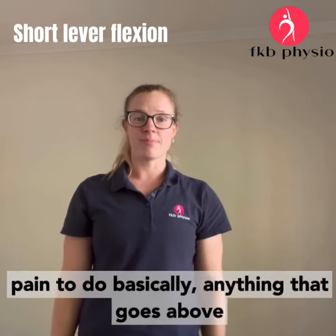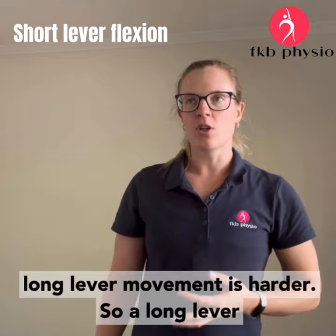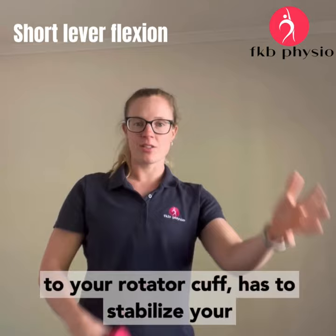All the pain doing basically anything that goes above shoulder height. Often long lever movements are harder. A long lever is where your arm is long, because you've got two rotator cuffs to stabilise your arm on the long lever, which is harder than a short lever.